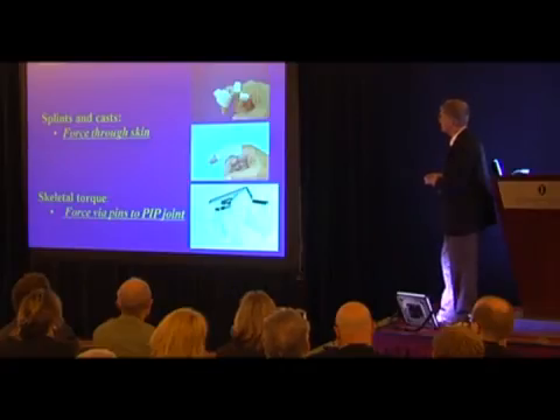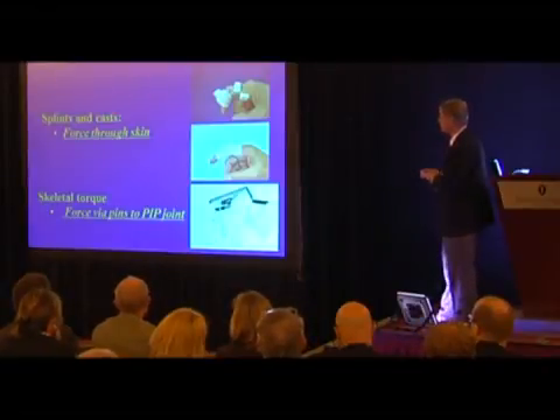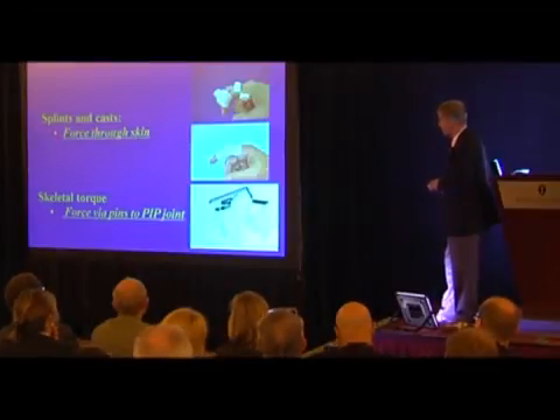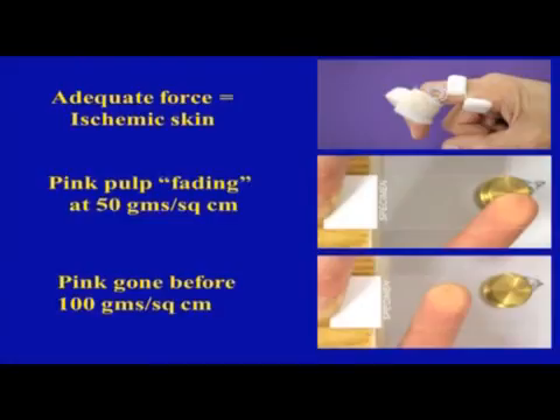If you're going to grow the PIP joint straight, you really only have two options: splints and casts, which transmit force through the skin to the PIP joint; or skeletal torque, in which force goes through the pins directly to the joint. Traditional splints going back to Bunnell's days do work for mild contractures together with serial plaster casts, but for really rigid Dupuytren's contractures you need more horsepower unless you're going to open it up and cut something.